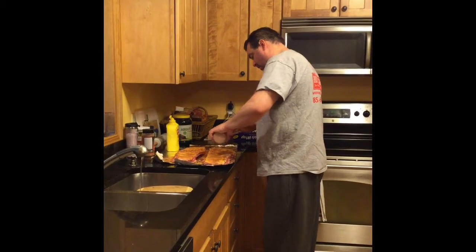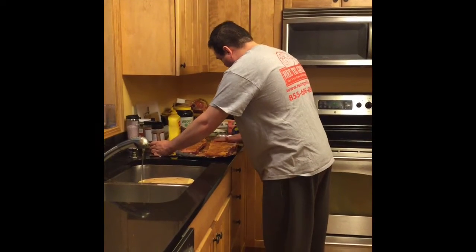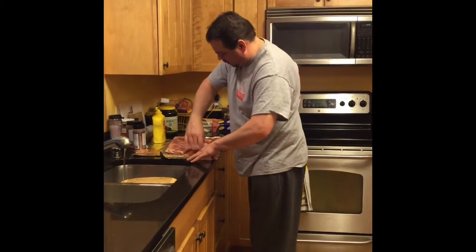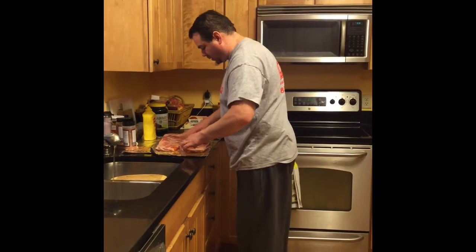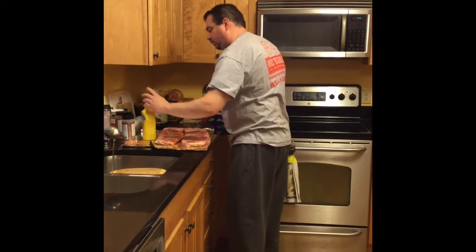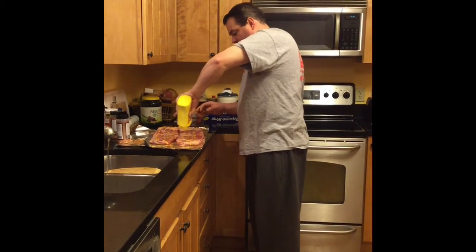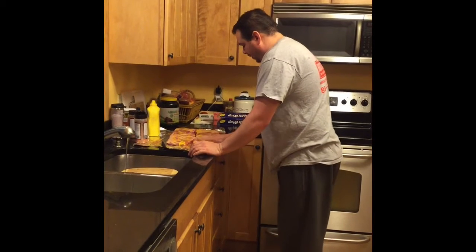Just the back side so I can't overdo it. I'm going to split my ribs right there. This is the first time I'm doing St. Louis spare ribs because I've done the baby back style ribs before, but not these. They're actually quite a bit cheaper here.